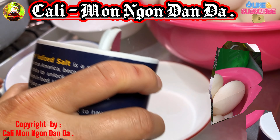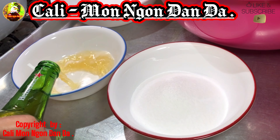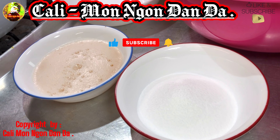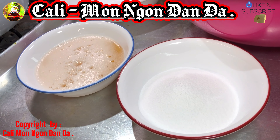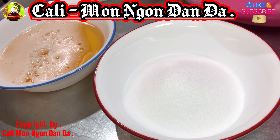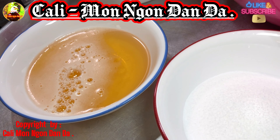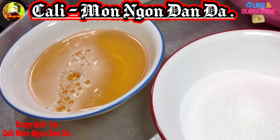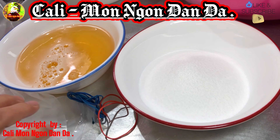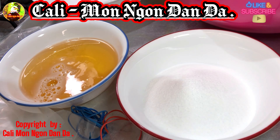Bây giờ mình sẽ đổ muối vô. Mình sẽ làm cái này với bia nha các bạn. Coi như là có trứng hột vịt muối ăn rất là ngon. Đây là muối mình mới đổ vô, còn đây là bia. Mình sử dụng bia Heineken. Nhưng mình xin thưa cho các bạn, bia nào cũng được hết, không nhất thiết phải là bia Heineken nha.